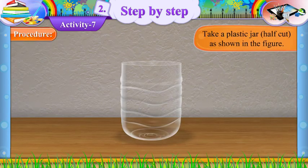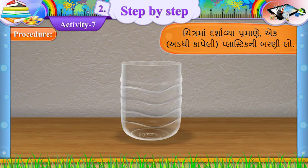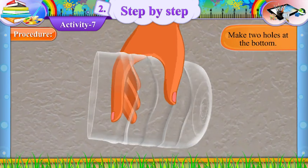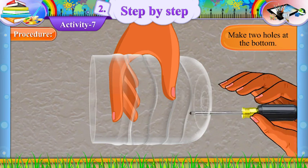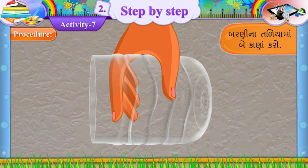Procedure: Take a plastic jar, half-cut as shown in the figure. (Gujarati: Chitramah darshavya pramane ek addi kaapeli plastic ni barani lo.) Make two holes at the bottom. (Gujarati: Barani na taliyama bae kaana karo.)